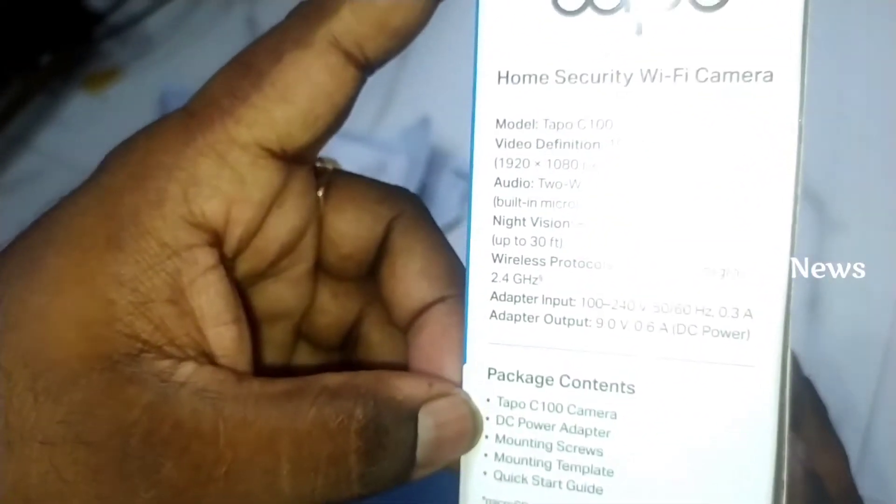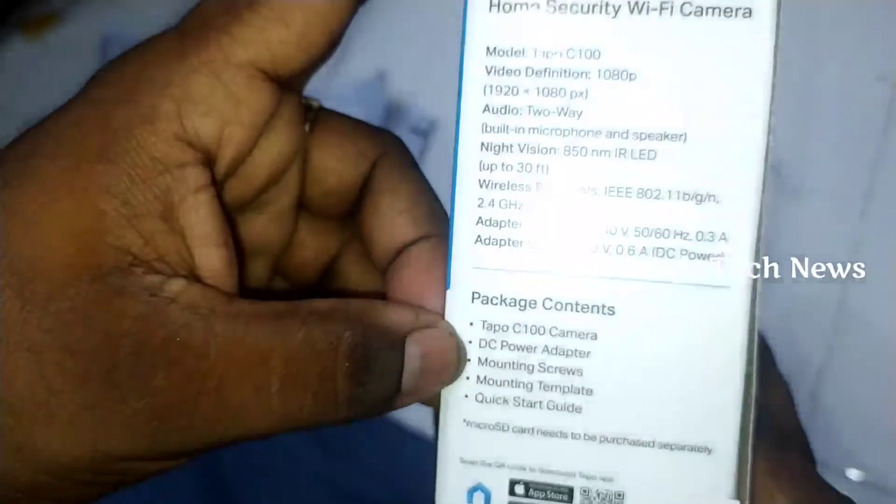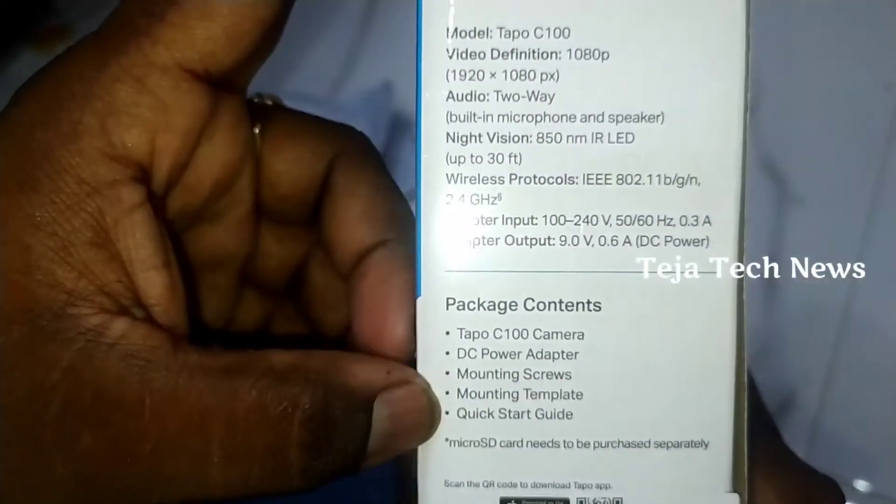Here is the package contents: a DC power adapter, mounting screws, mounting template, and a quick start guide.